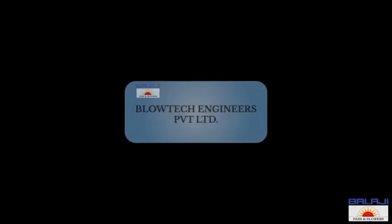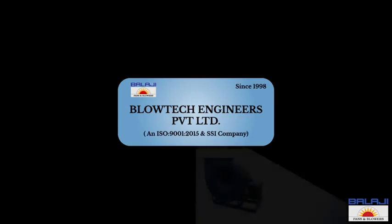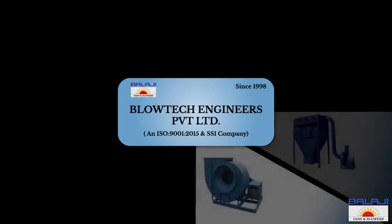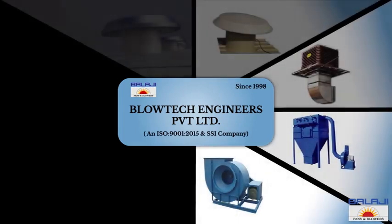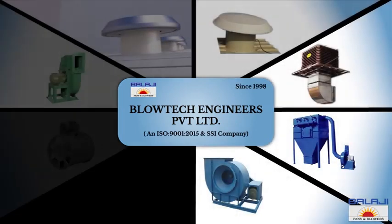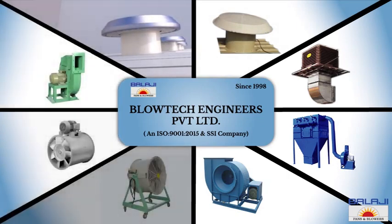Welcome to Blow Tech Engineers Private Limited, an ISO 9001:2015 and SSI registered company established in 1998. We manufacture and export world-class industrial fans and blowers, and provide complete solutions for industrial ventilation systems for the best working environment inside factory premises.